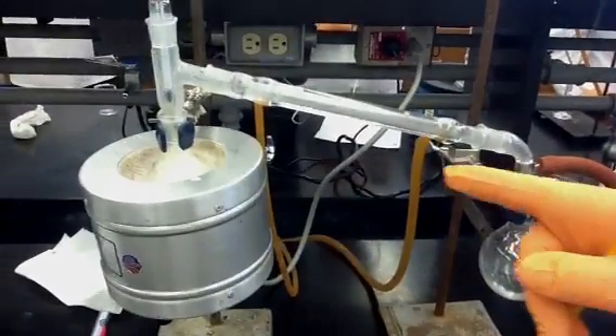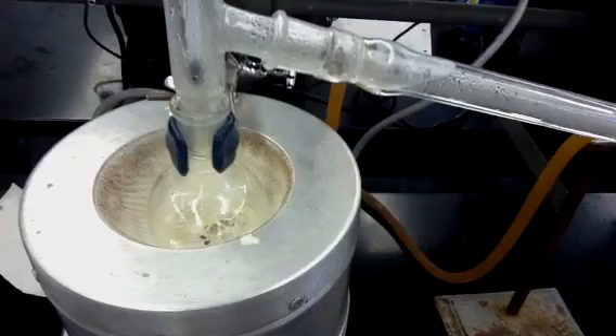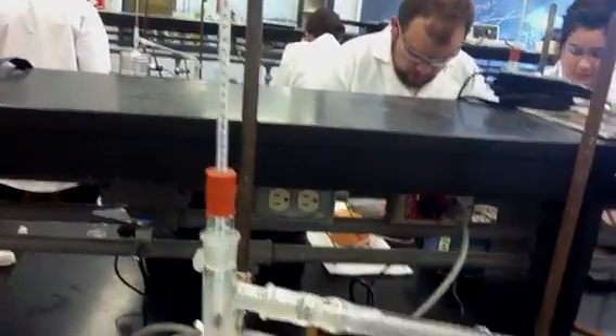As you can see, we got the benzaldehyde to boiling, and we recorded the temperature of our first drop of distillate at 84 degrees Celsius. You can see here in the receiver flask.